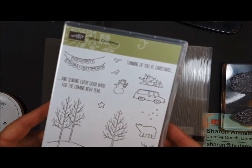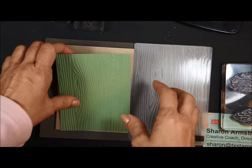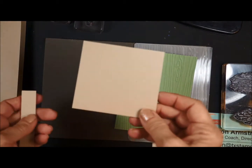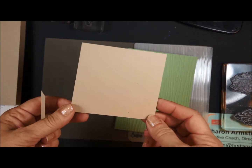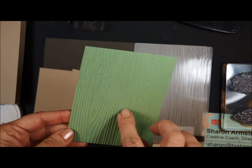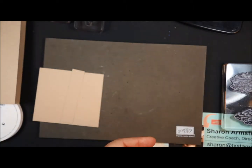We're using the White Christmas stamp set from the Holiday Catalog with Stampin' Up. In your kit, the pieces that you got was the crumb cake base, a crumb cake piece that looks like this, and then just a little piece that looks like this. I also did the Wild Wasabi cardstock and ran it through the wood grain embossing folder, so that's already been done for you.